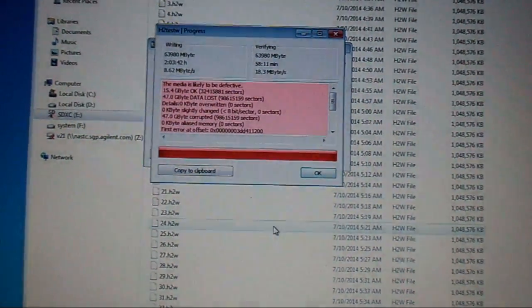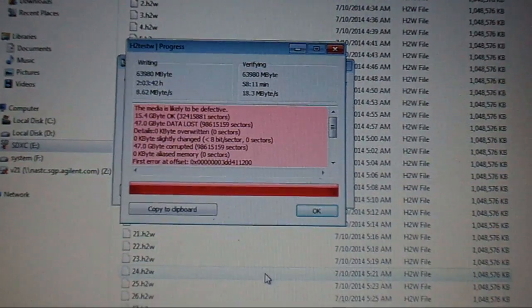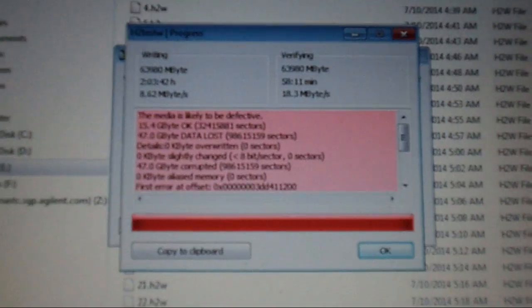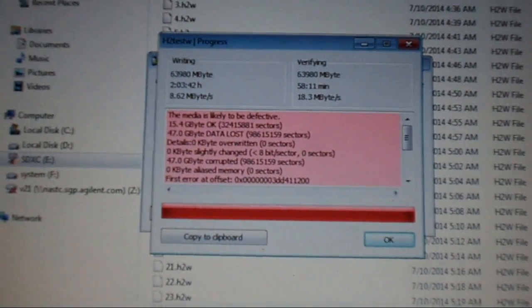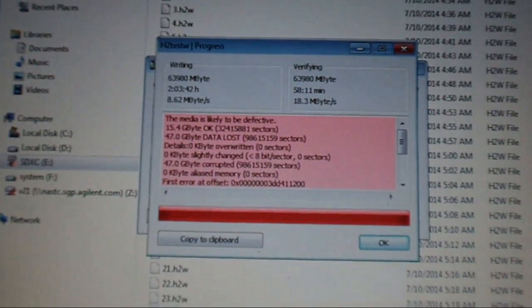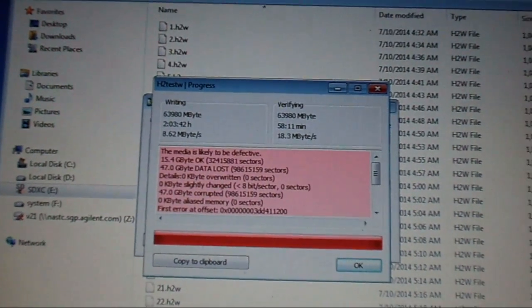After about 3 hours of writing and verifying, the card is found to only be able to actually write about 16GB. For the other 48GB, the data is lost when reading back to verify. So the card is fake — it only has 16GB of real flash memory in it.